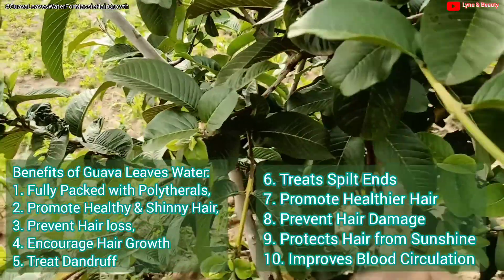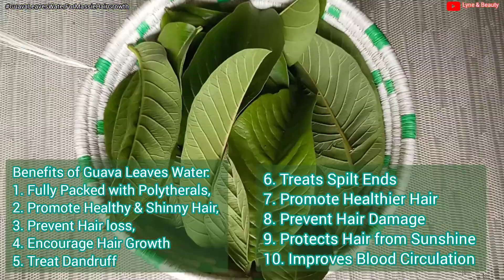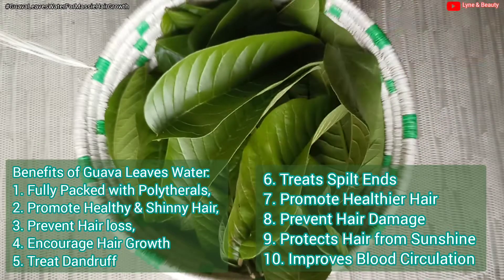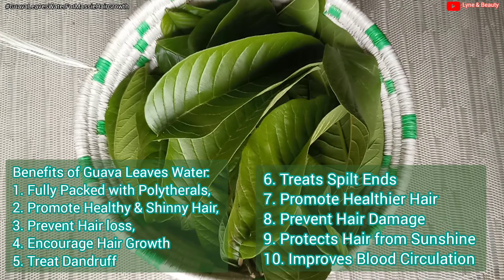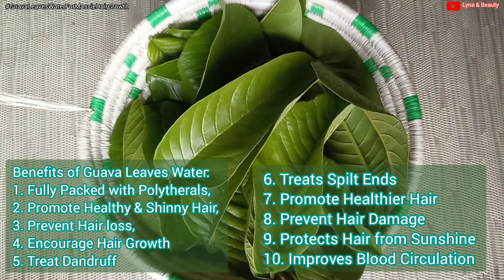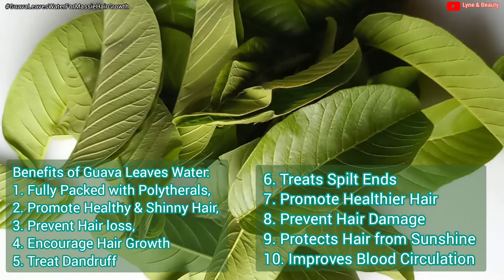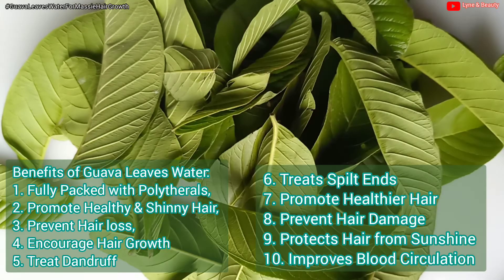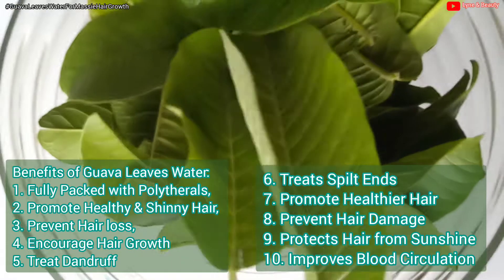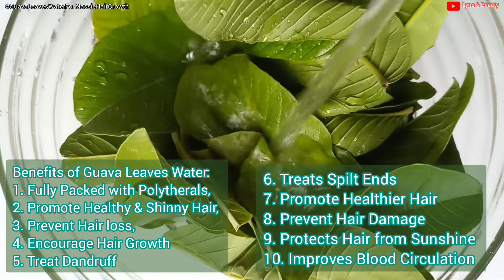Guava leaves promote a healthy scalp, meaning they help treat scalp diseases like dandruff. They also treat split ends and promote healthier hair — with the vitamins present, you are assured of healthier hair. They also prevent hair damage; there are antioxidants in the leaves which help fight hair damage. They also protect your hair from sunshine — there is lycopene, a guava leaf ingredient that offers protection against the sun's ultraviolet rays, which are very dangerous for our hair.